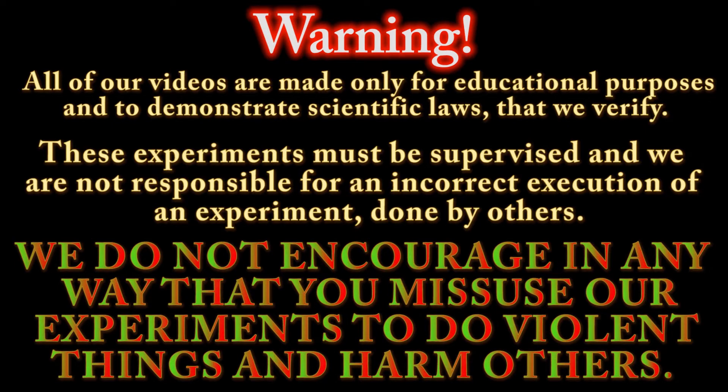Warning: all of our videos are made only for educational purposes and to demonstrate scientific laws that we verify. These experiments must be supervised and we are not responsible for an incorrect execution of an experiment done by others. We do not encourage in any way that you misuse our experiments to do violent things and harm others.